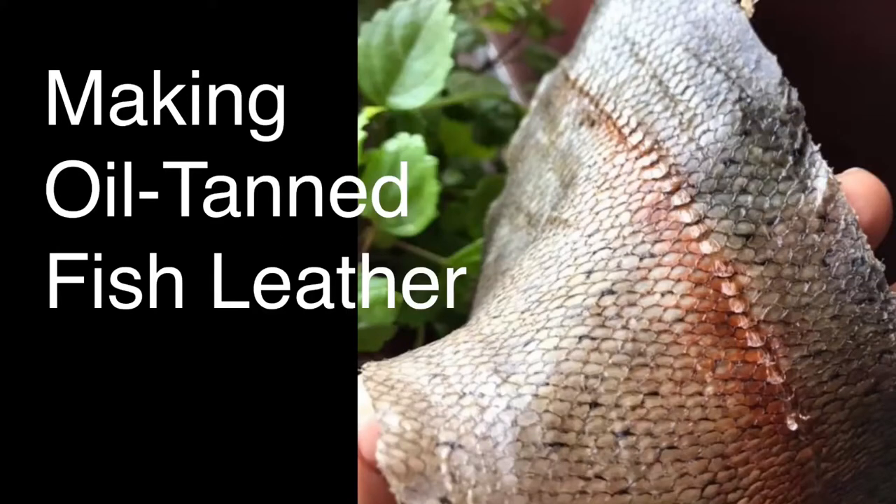In this video I'm going to show you how I went about my first time making oil tanned fish leather. At the end of the video there will be a short section describing what I learned, and I will show how to skin a whole fish, descale it, scrape, tan and stretch the leather.